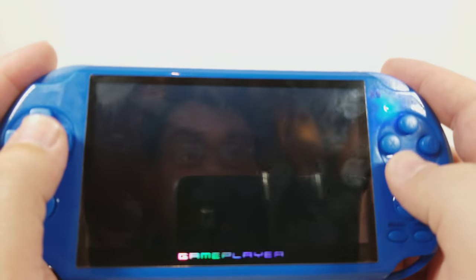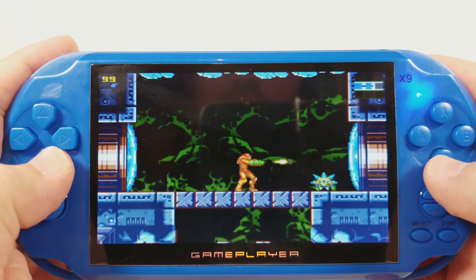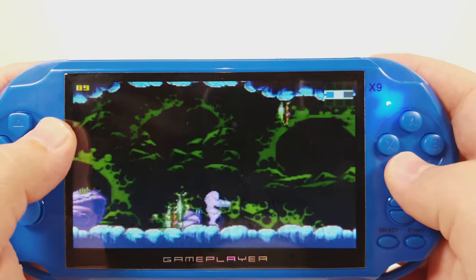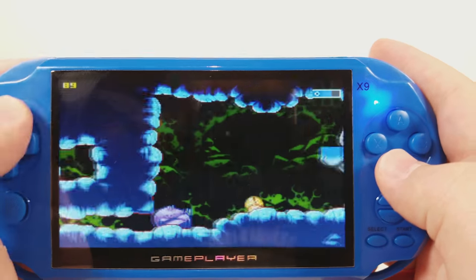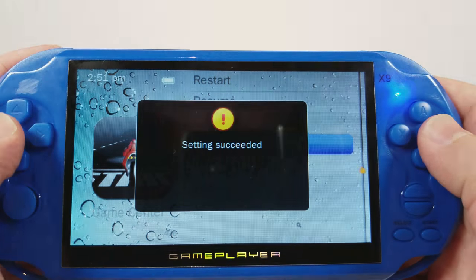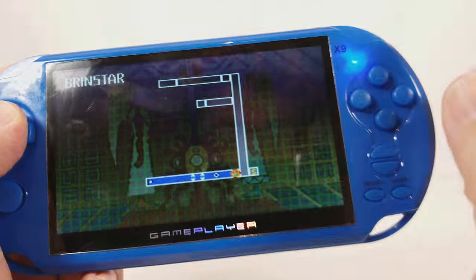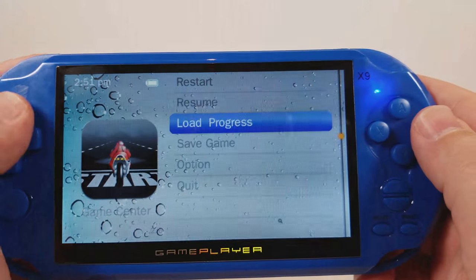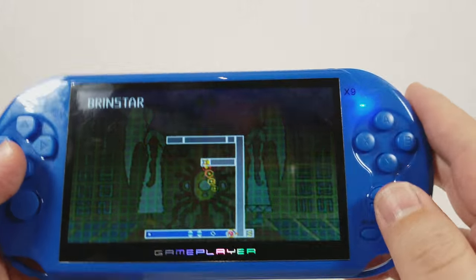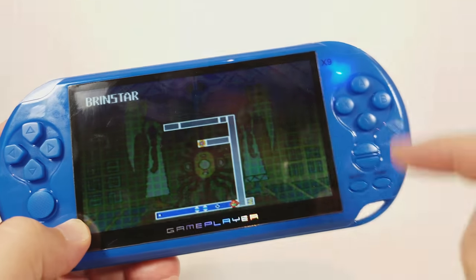This is Metroid Zero Mission, the GBA ROM, and this does actually run fairly well, which I was happy to see. You can click select and go to save game — setting succeeded. Back out and go to load progress — there's only one save slot and it goes back right there. That's the only thing I care about with a handheld emulator: being able to save your instance. It does support saving on NES, GBA, and Super Nintendo.